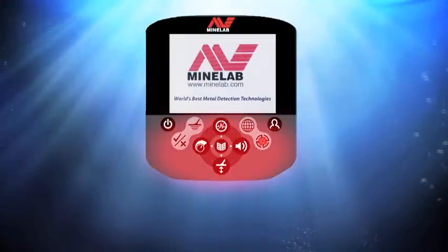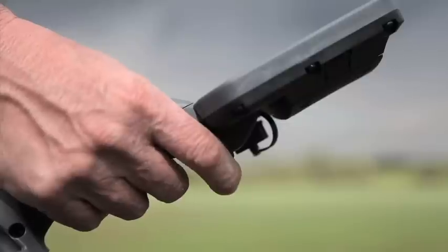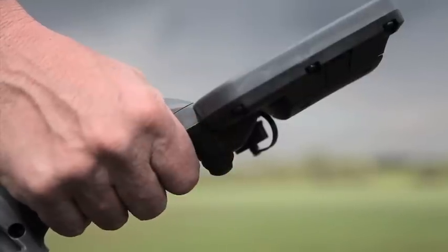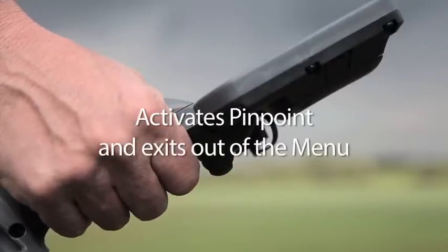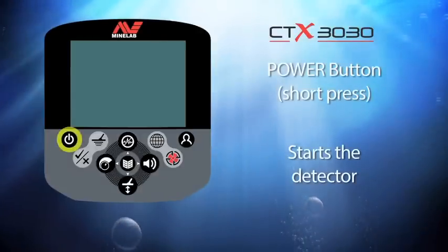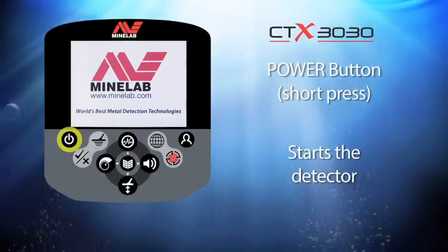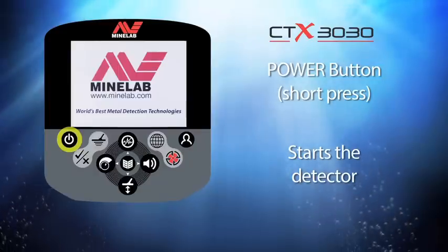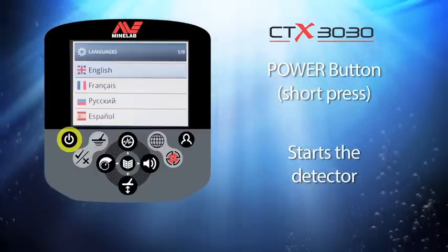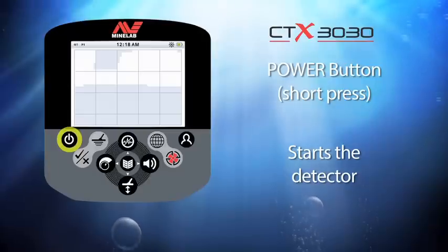There are 11 buttons on the keypad. There is also a finger trigger button at the top of the handle that operates the pinpoint and takes you out of the menu system. The very first button we're going to look at is the power button. When you give this a short press it will start the CTX 3030. The first time you press it you will be prompted to select a language.